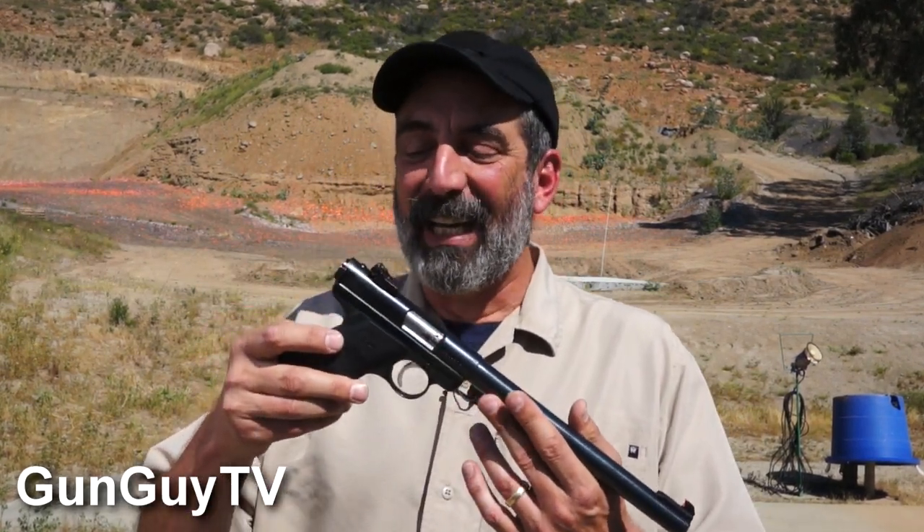Wow. Very cool pistol. Bummer — I've got to give it back, but it is really a great pistol and a lot of fun to shoot. My goodness, these are magnificent handguns. They are what really put Ruger on the map in the first place, and there's a reason why. If for some reason you've never gotten your hands on one, I encourage you to do so.